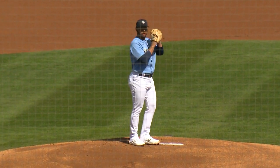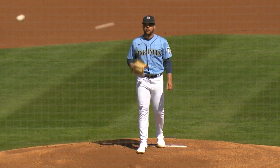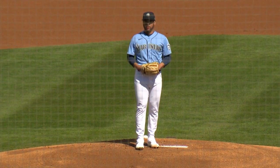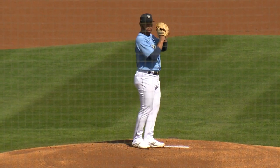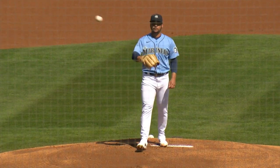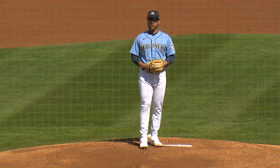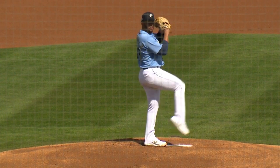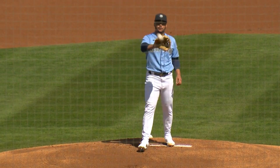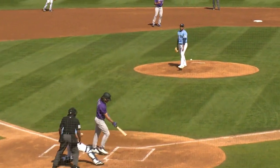Did it look like you started some guys off with your changeup today? Is that something you want to do, or were you working on that? Yeah, for me in spring training, that's a big pitch. Past couple years I've tried to find it consistently, and I feel like now I've found the consistent shape that I want and consistent speed. Now it's just about executing it and throwing it early in counts and late in counts. It's good to see some swing and misses with it today.